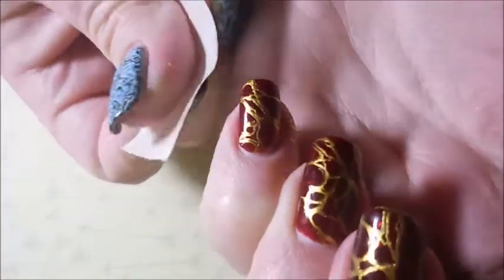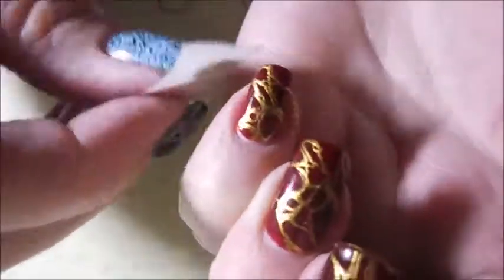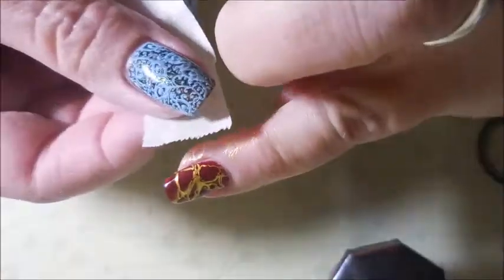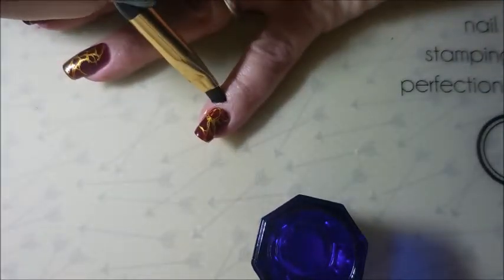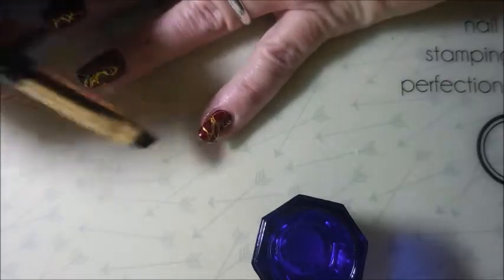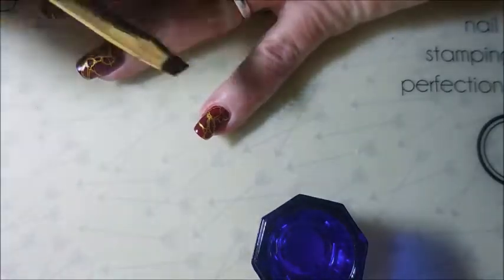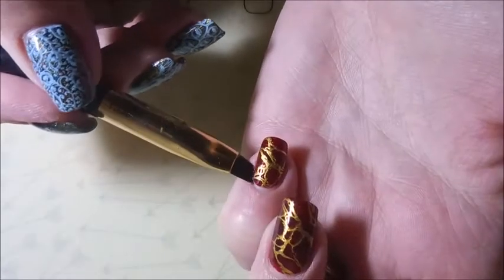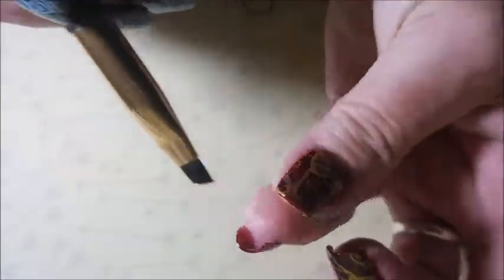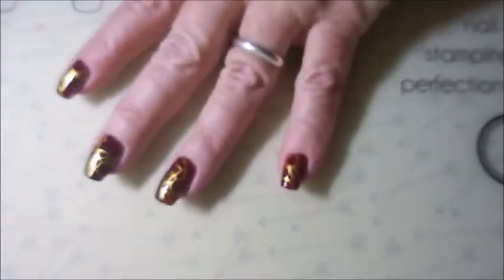And I'm going to do a little bit of cleanup here with some tape. This one comes up pretty good with tape but I will be going in with my cleanup brush and some acetone. There's a little bit of cleanup — nice, easy, breezy cleanup. I really, really love this color combo. I'm just into it today. Some days you're really feeling your manicure.